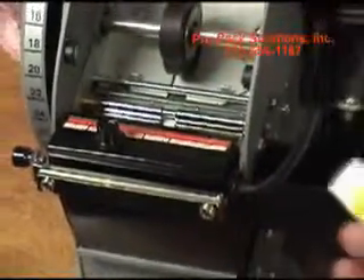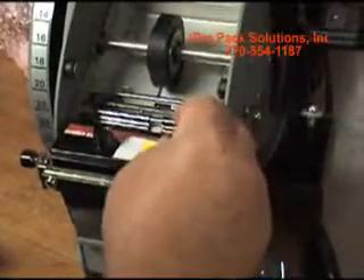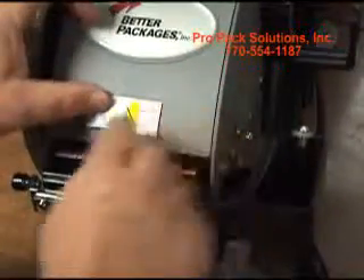You also have a sticker for the heater, which can be either applied here or it can be applied on the cover here.